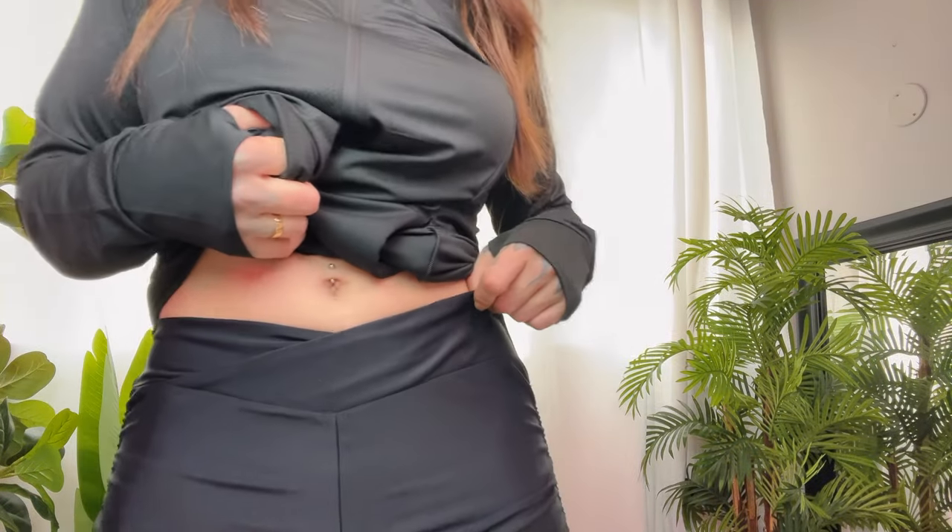Here's a little close-up of the fabric. They're lined on the inside as well — nylon spandex.